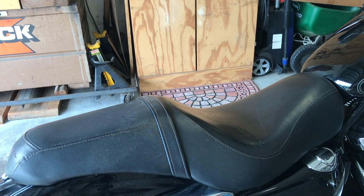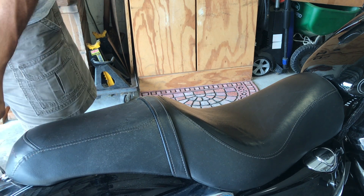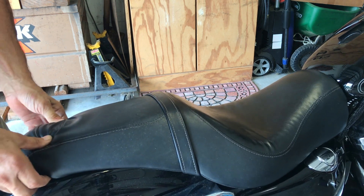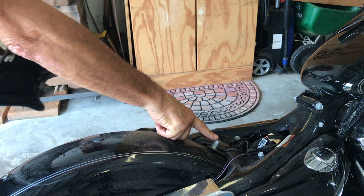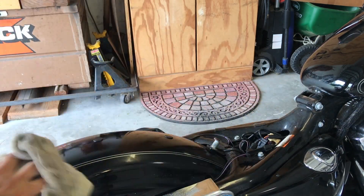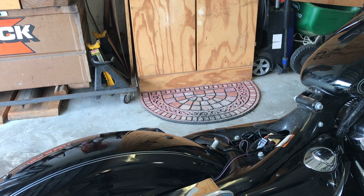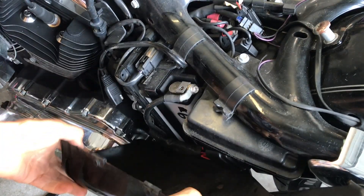With that, let's remove the seat and check the battery terminals — utmost important. Remove that Phillips head. Be careful you don't slip and scratch the fender. Sometimes these can give you a problem — just jiggle it, shake it around a little bit. I'd rather discover a problem in my garage than have it happen to me on the road. Now let me bring it to the other side to check the battery. A little pressure, pull it away, and there's your battery.